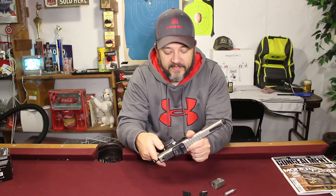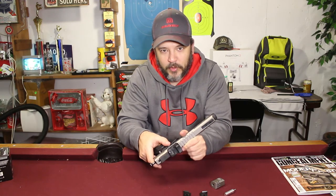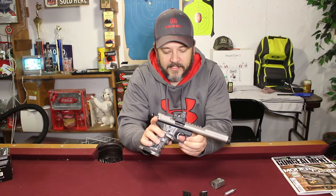It has the stainless steel safety on it, the stainless steel slide release, the stainless steel bolt release, and the stainless steel trigger.